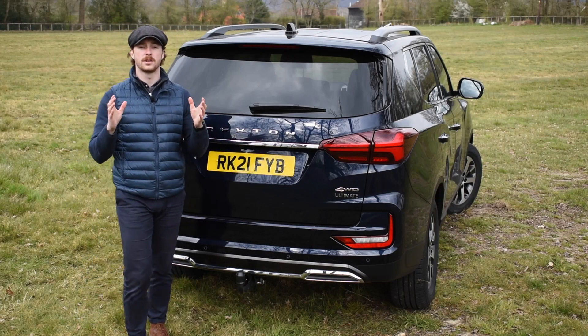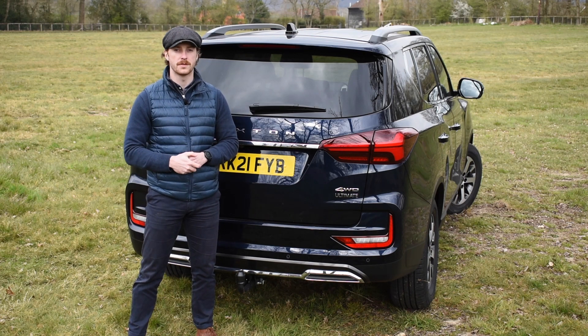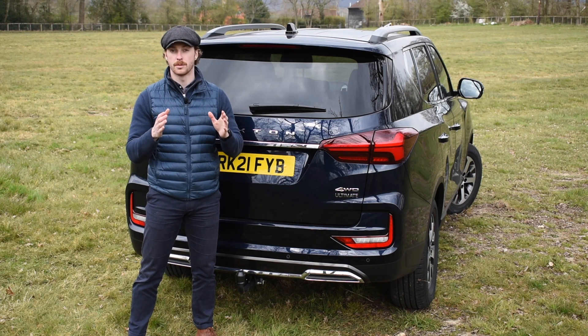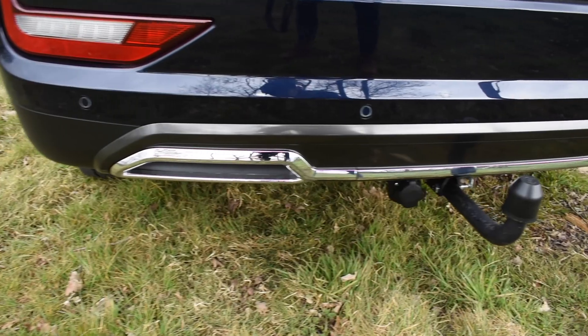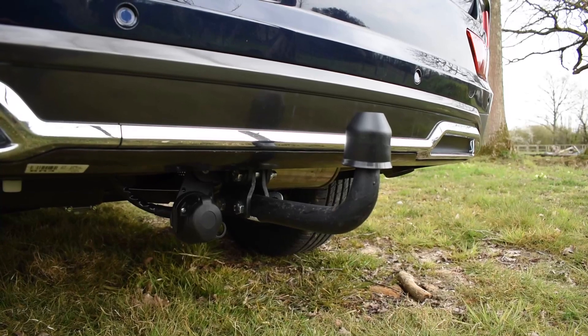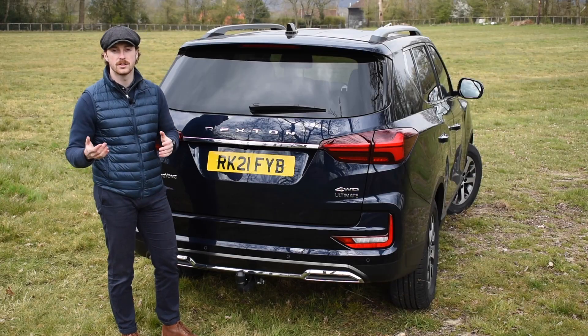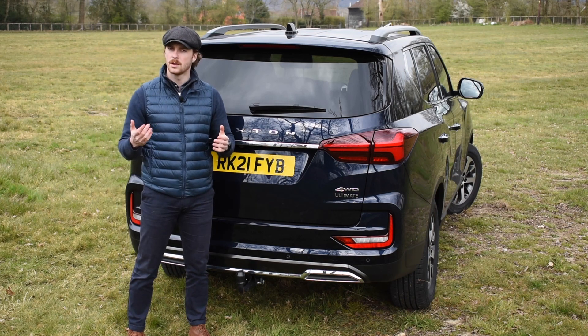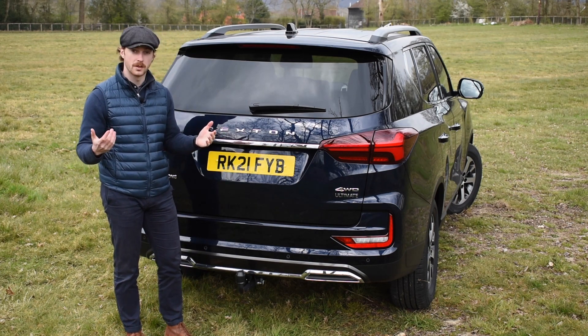Despite all the updates, the Rexton is still the same capable workhorse it was before, able to tow up to 3.5 tons. Now obviously to make the most of that you're going to need a tow bar. This one here is the detachable tow bar that fits underneath the vehicle next to the AdBlue tank seamlessly. There's still scope for a 13-pin or a caravan extension wiring kit for any adventures you might want to go on, or what about a two bicycle carrier that fits on the tow bar here as well? The choice is yours.